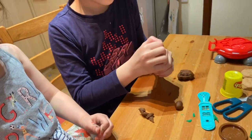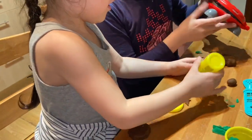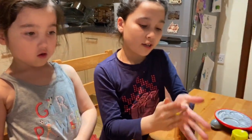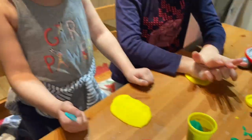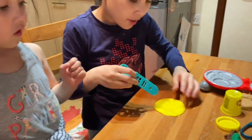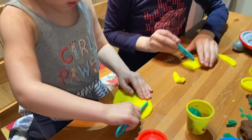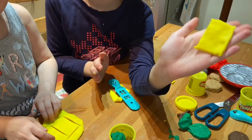Yeah! Get the yellow Play-Doh, squeeze it. So now we are going to do the cheese. But the cheese is a bit tricky. First of all, you have to squish it until it's flattened. Then you have to get your knife or your tool and you have to cut it into a square. So here is the cheese as a square.